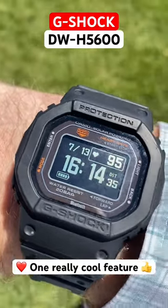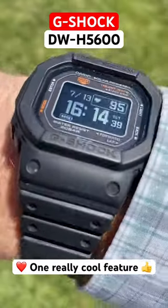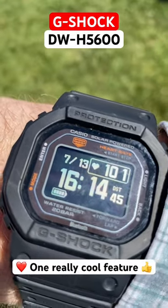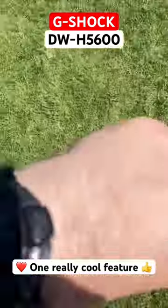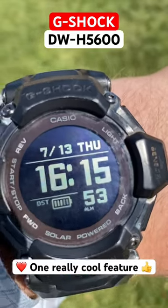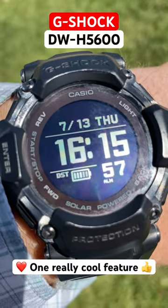One really cool feature of the DWH 5600 is that if you select watch face two on the main home screen, you can see your heart rate in the top right corner. Unlike the GBD-H 2000, which out of the box has no such home time screen — you have to dive through the menu to find your heart rate.